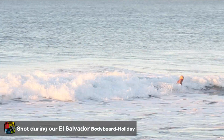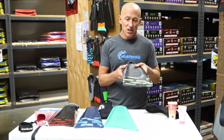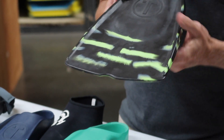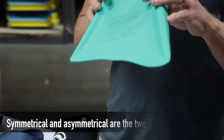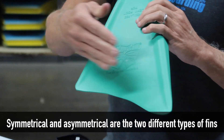So let's talk about different types of swim fins. First of all, you can divide fins into two categories. There are symmetric fins, which means you can wear the fin on either your right or left foot. The blade of the fin is even on both sides, and there are asymmetric fins which have a specific left and right foot fin. So this would be an asymmetric fin. You'll notice the blade is angled outward.